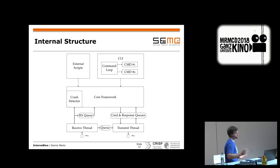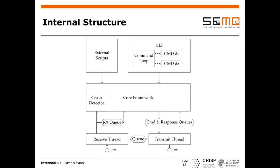Internally, the framework has two threads managing transmitting and receiving of HCI packets, and a core framework layer implementing an API to interact with the firmware — with convenient functions like read memory, write memory, patch memory, or activate the LMP monitoring patch. These features can be accessed either via the CLI or by importing the framework as a Python module in your own script.